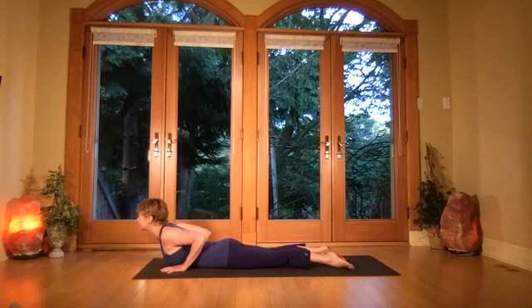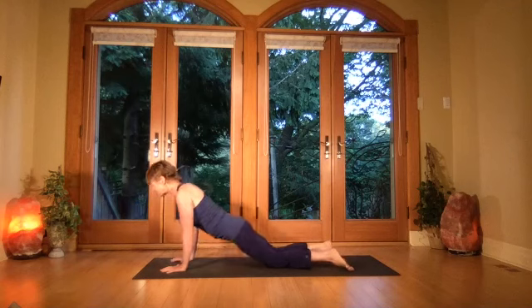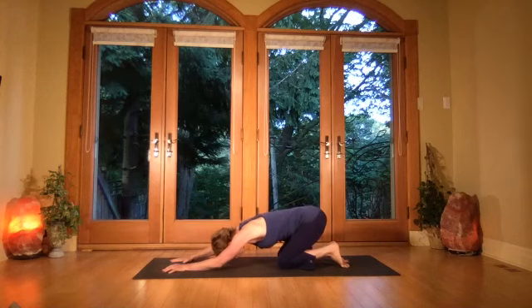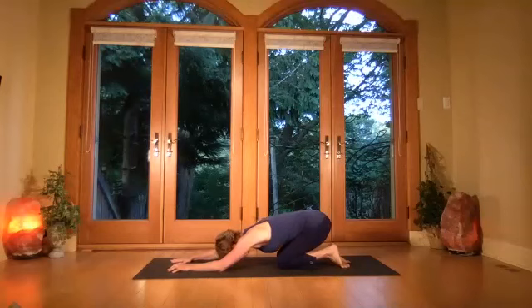Exhale child's pose — press the back back, release the weight of the forehead to the floor if you can get down, and pull the bum back all the way to the heels if you can. Stay with nice deep breaths.